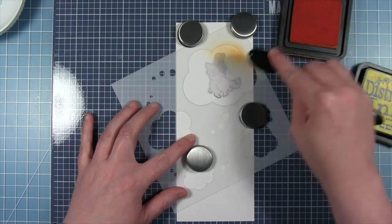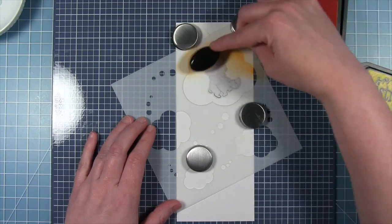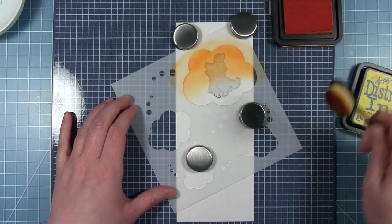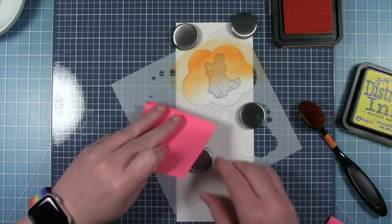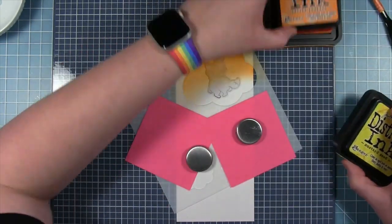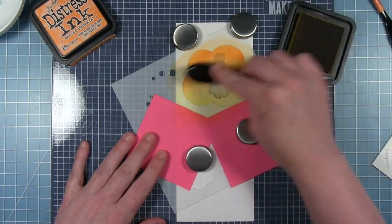I've moved my panel over to my Make Art Station so I can use my magnets to hold everything in place. I'm doing some ink blending — carved pumpkin for the top of this thought bubble and mustard seed for the bottom — using rainbow colors across this card from top to bottom, so each bubble is going to be a little bit different. I'm also using some post-it notes to mask off those little trails of bubbles so I don't accidentally get ink where I don't want it. I'll just go back and forth between the two inks until I get a nice blend.